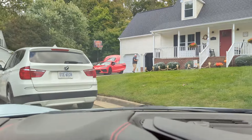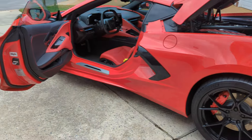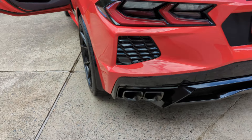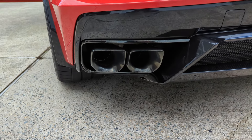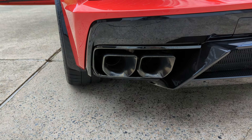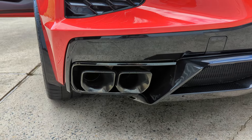All right, we made it. Checking out Andrew's C8 2023, 2LT Z51. So these are the exhaust tips. I actually lubricated them the other night — it's fixed for now. We'll see if it lasts. He has, obviously, the Z51 spoiler, which he's going to swap for a high wing in the next couple weeks. It's in the box.